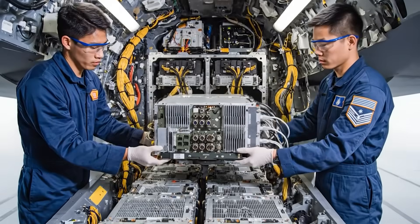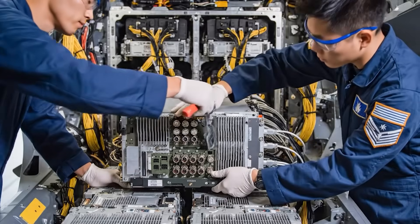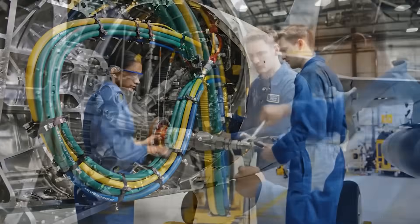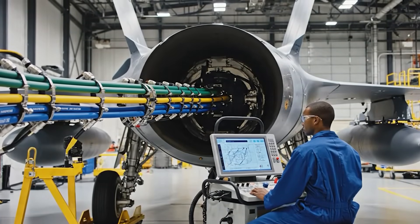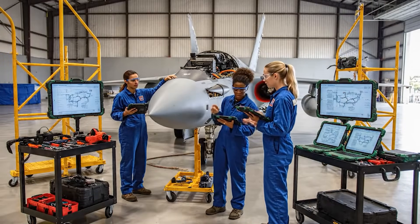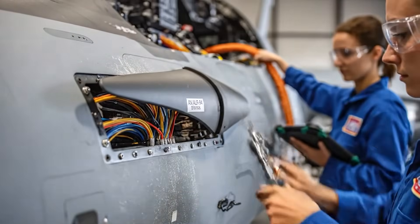Interface clear. Ready to insert. Main 18 connectors now. Torque checks good on one through four. The schematics show this harness routes to the port side antenna. Confirmed. Make sure the torque is set correctly on the wrench.